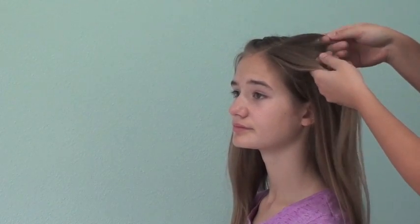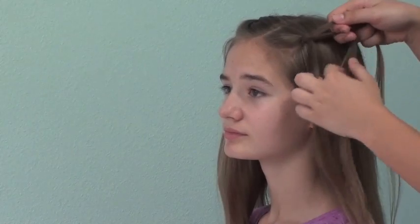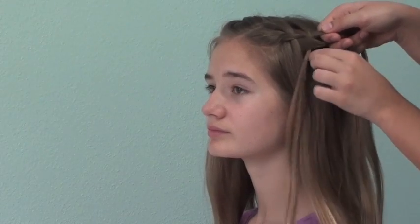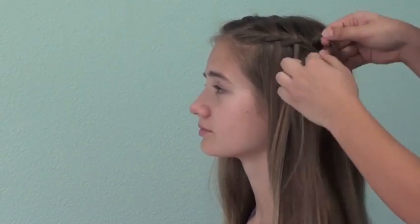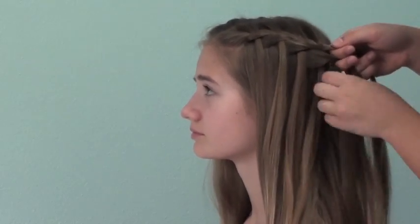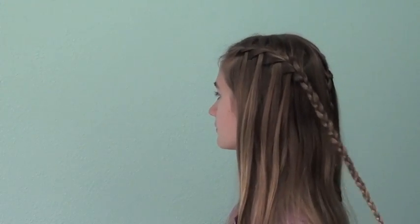Then I will begin the same process on the other side of the part. I will take a section, divide it into three equal sections, and begin the same waterfall braid. I will take in hair from the top section and bring it down under and then drop it, as well as bringing in hair from the bottom to replace the strand that I dropped. Then I will bring in hair from the top strand, bring it over the middle strand, drop it down, and add in new hair. Once you do this again about five or six times, just continue off the regular three strand braid and tie off with an elastic.